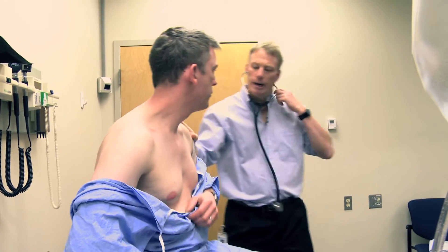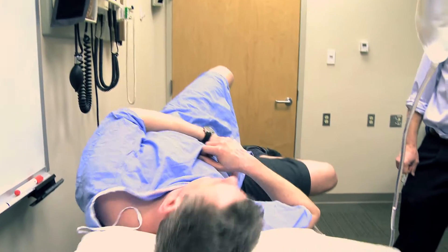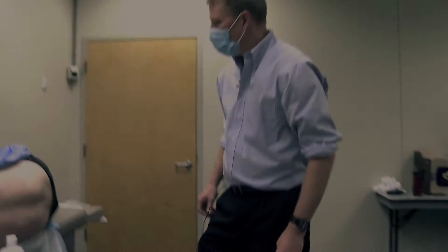Good. Why don't you lay down. When did you last eat? I guess it was last night. Okay. I'll get the lumbar puncture tray ready and we'll come back and do this.